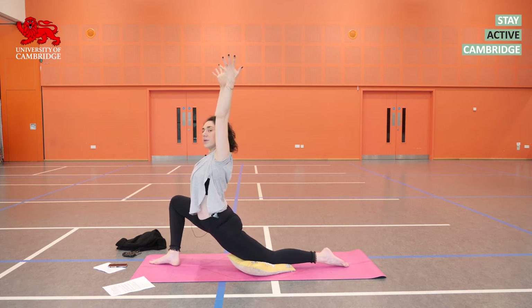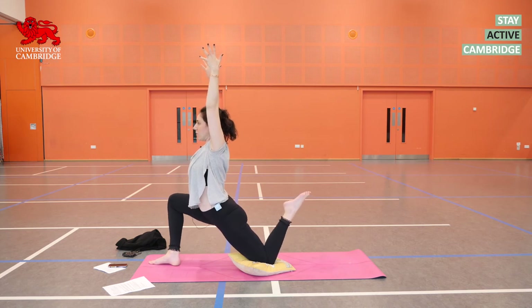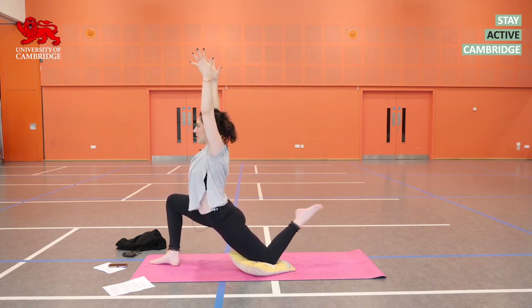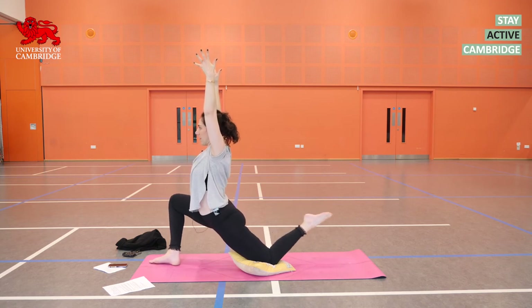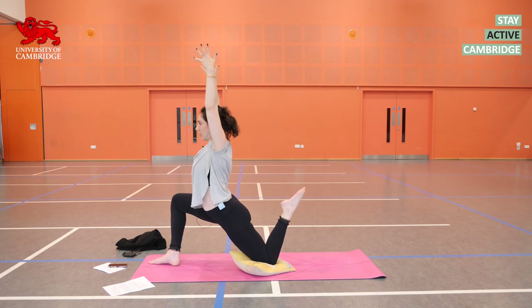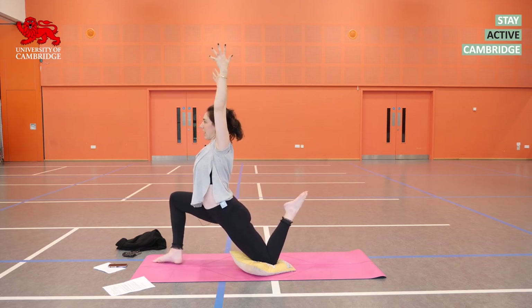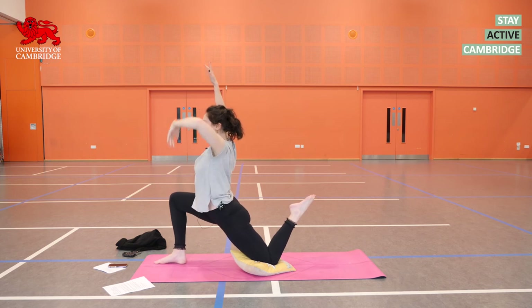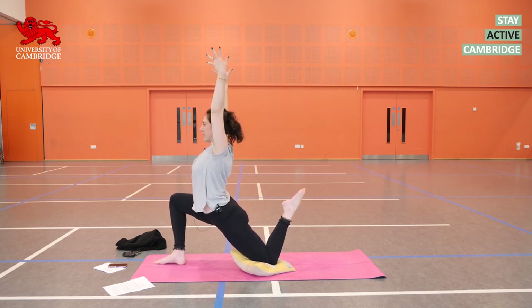Keeping the arms up. On your next inhalation, very carefully pop up the back heel — that's all, just squeeze it up. Exhale, let it come back down. Repeat twice more. On the third time, hold it up. The hips are still moving forwards, although you'll be tempted to push them back. Squeeze the heel in towards the seat — this is an active stretch, and active stretches are much more stabilizing than passive stretches.